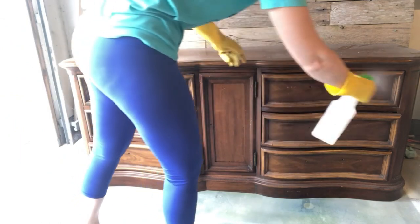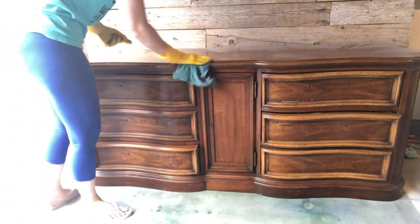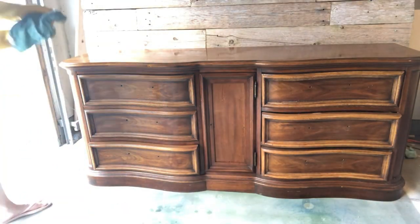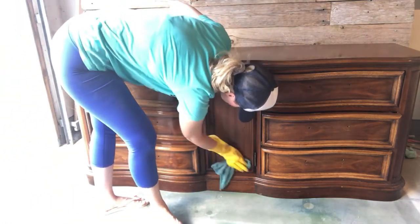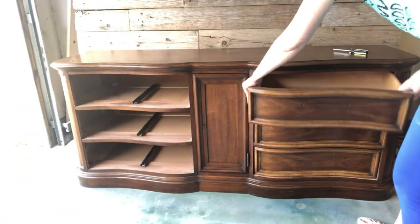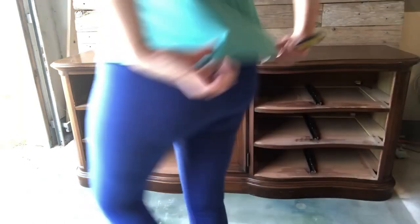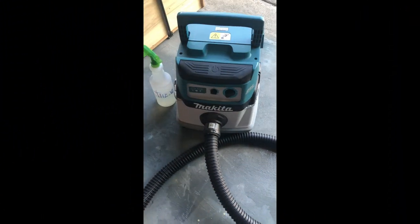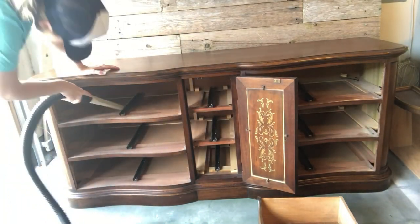Next I need to clean the piece. I've mixed up some crud cutter in my spray bottle with some warm water according to the package directions and give everything a good scrub. I also like to get my vacuum out and vacuum out the insides of the drawers — you never know what's lurking behind all these drawers.